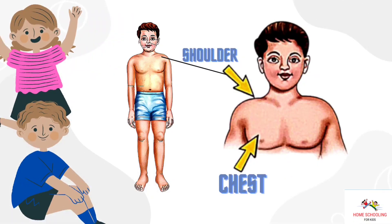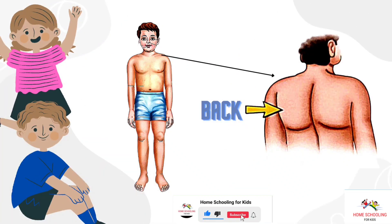Shoulder and chest. This is shoulder and chest. Back. This is back.